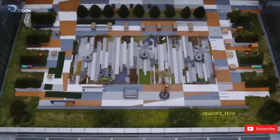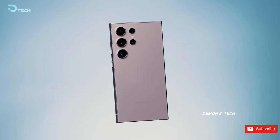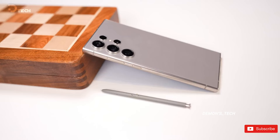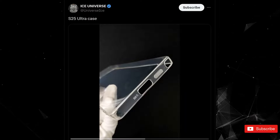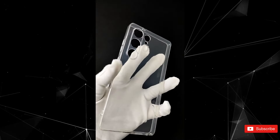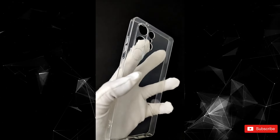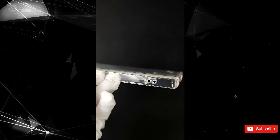As we count down to the Galaxy S25 launch in January, there's also some buzz about new phone cases to go along with it. A recent leak from the well-known tipster Ice Universe has shown off a case that could wrap around the Ultra model, and it looks pretty slick. This aligns perfectly with what we've been hearing from other leaks, showing those rounded sides and corners that make the device look even more appealing.